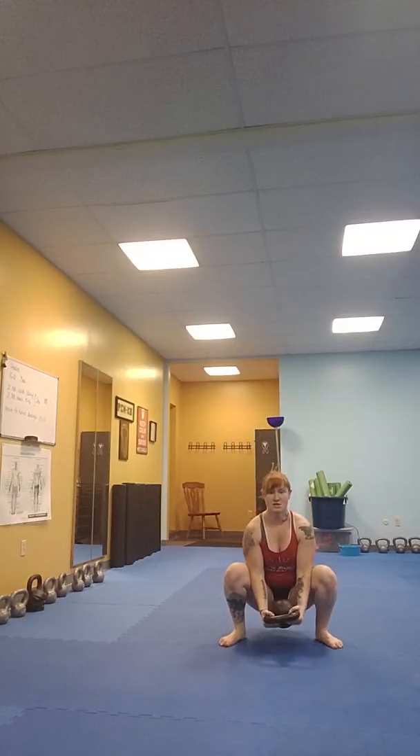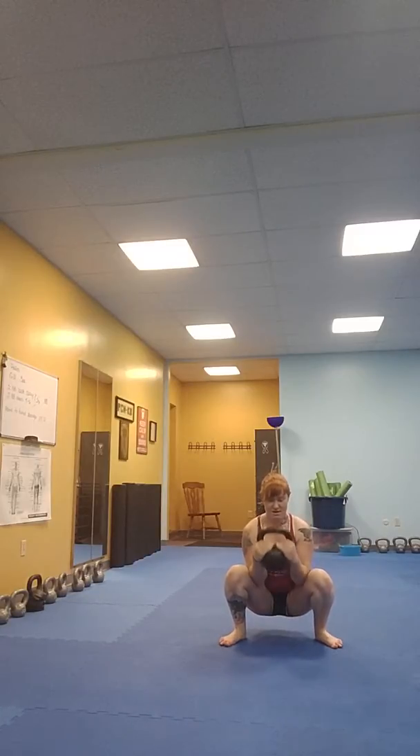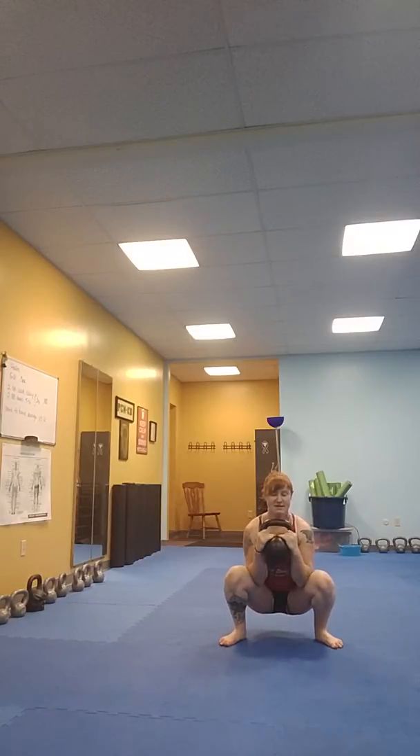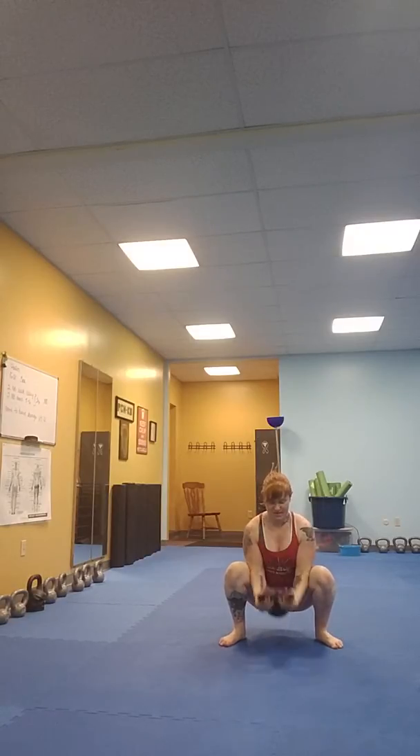You'll then do 2 goblet squats, and on the second one you're going to do 9 curls: 2, 3, 4, 5, 6, 7, 8, 9, back at the top of your squat.